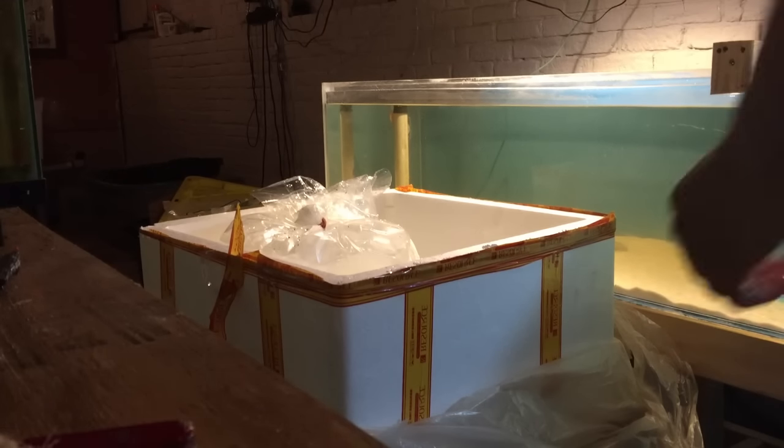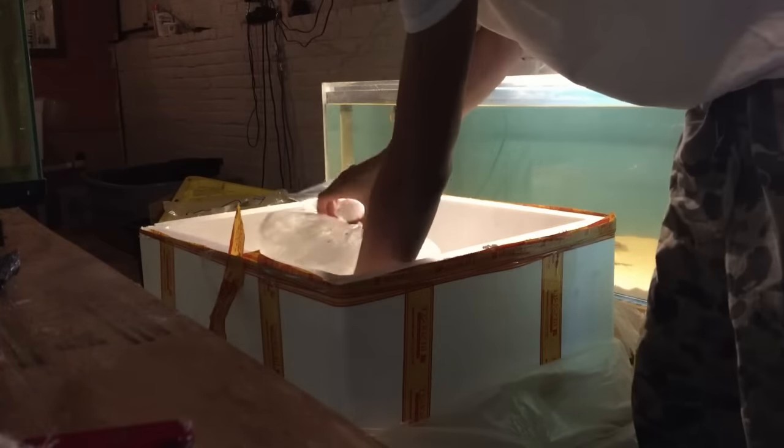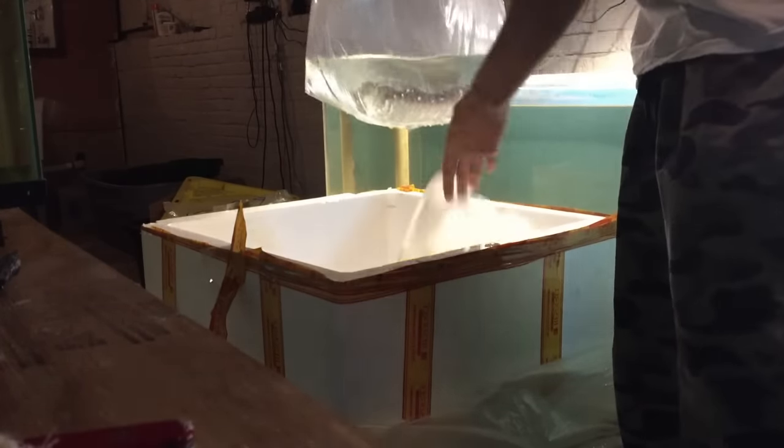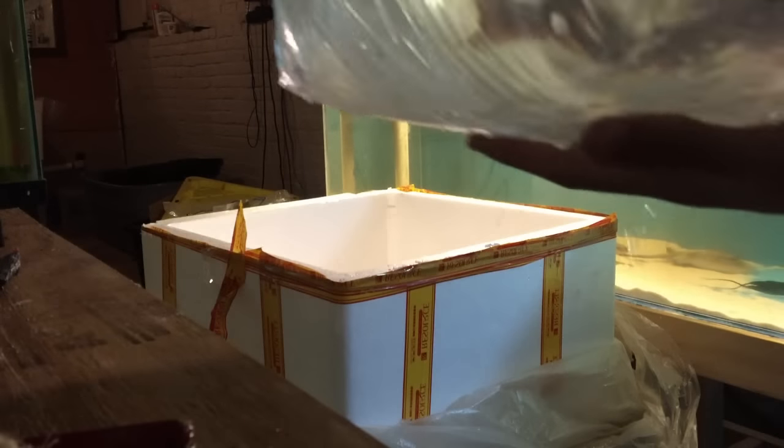This big bag here — this is my little Tigrinus, nice Tigrinus catfish there. Pull it in.